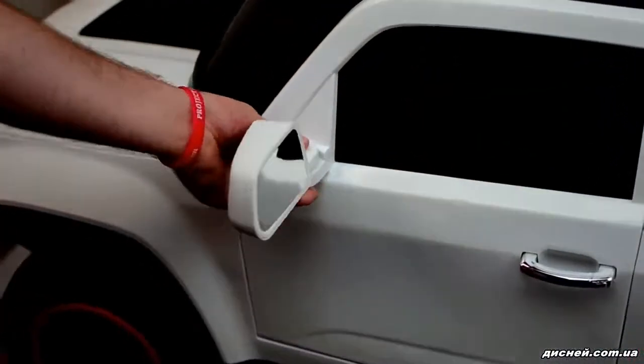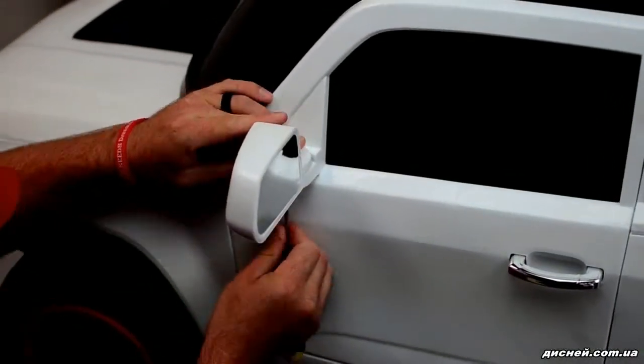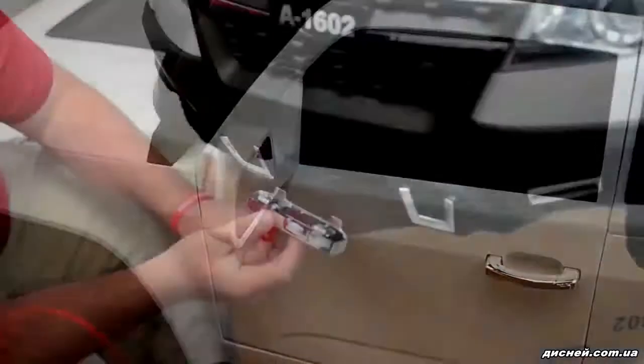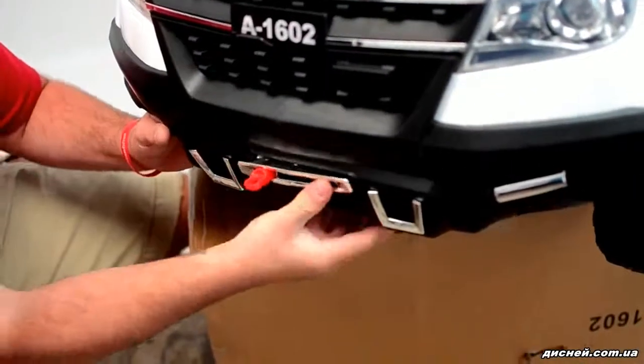For the rear view mirrors, simply pop the mirror into its corresponding hole and secure with the Phillips screw from the bottom. The front winch piece snaps into place.